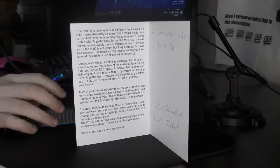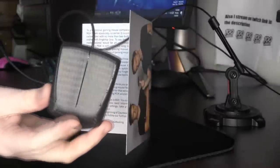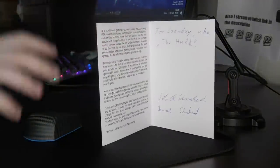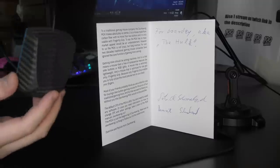Yo, what's good YouTube? It's Bordzee, and this is going to be a review of the world's lightest mouse, the Zaunkunig M1K. This weighs in at only 22 grams, and it's a fingertip-only mouse that lacks a scroll wheel or side buttons.